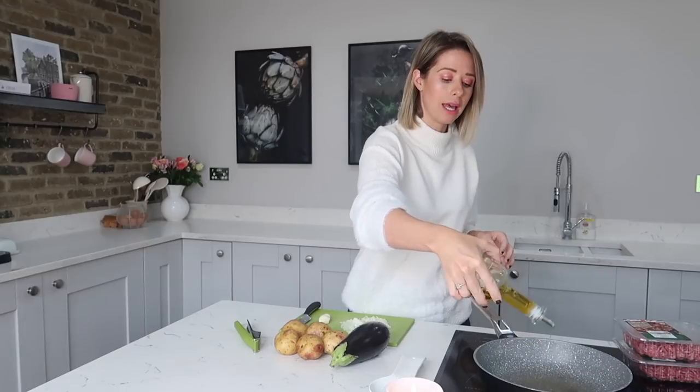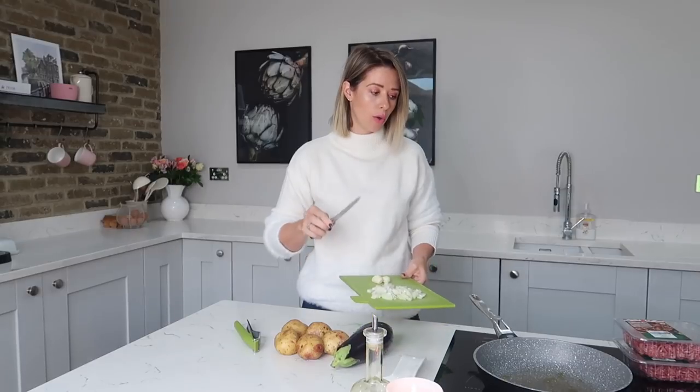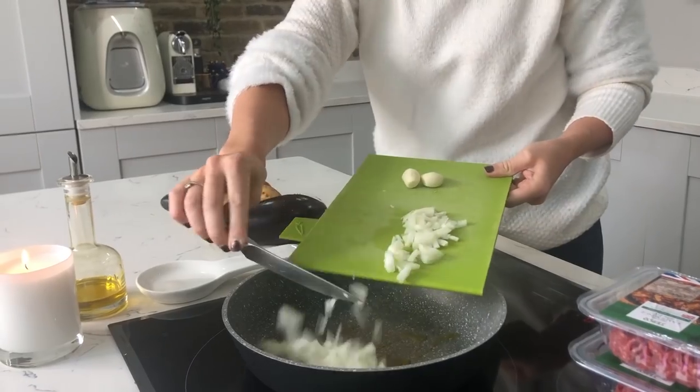So the first thing you're going to want to do is get your pan nice and hot and put a little bit of oil in there. Once that's nice and hot, you want to fry off your onions to caramelize them a little bit. Then once they have fried off a little, add in your minced meat and minced garlic. While you're doing this, preheat your oven to 150 degrees centigrade, and you're going to cook this on a really low heat for a really long time.